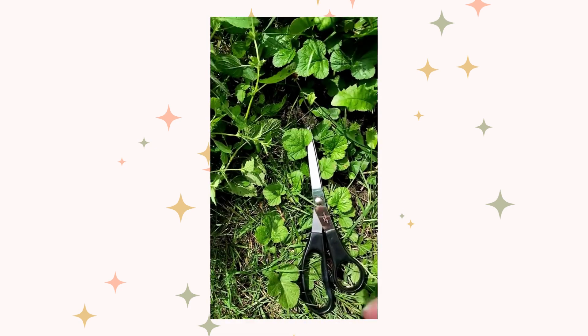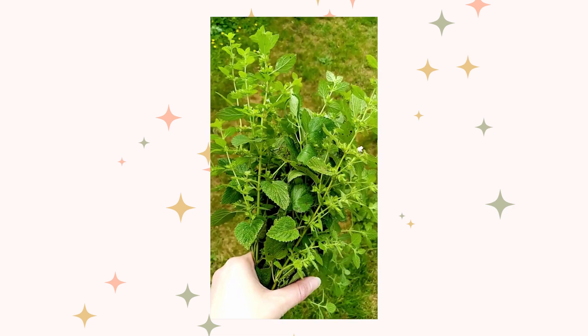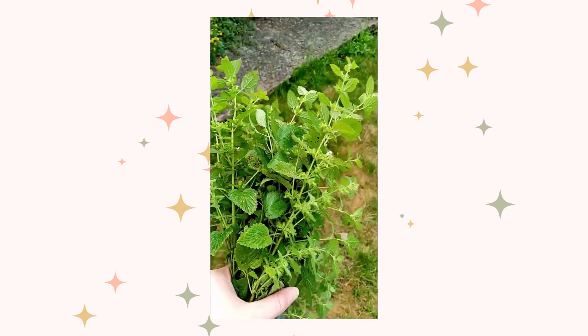I just use a normal pair of scissors — you don't need any special equipment. When you feel like you've got enough lemon balm leaves, take them to an area where you can set them out on the ground, as there's going to be lots of creepy crawlies, bugs, spiders, and ants. This just allows them to all crawl out of the bunches.